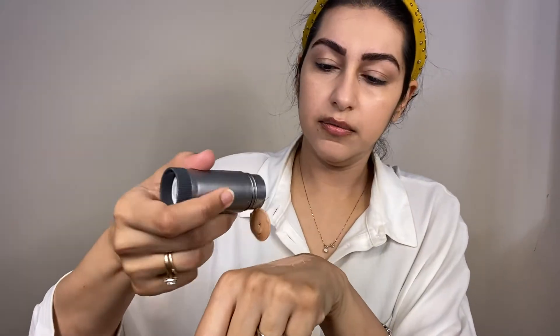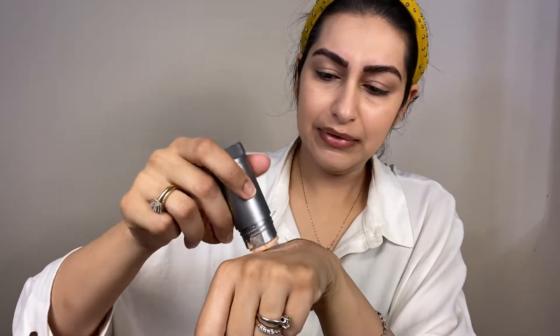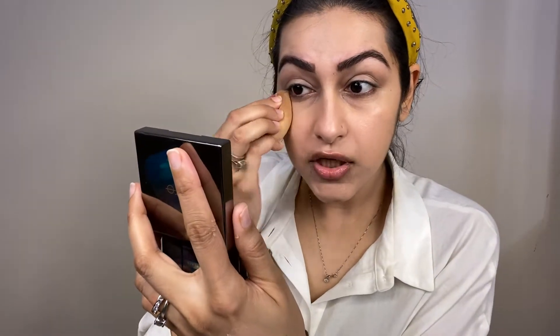I will use the back of my hand, then use a beauty blender with a little product on the under-eyes area and gently pat it.